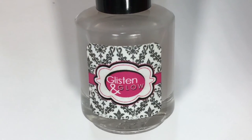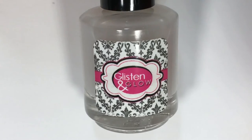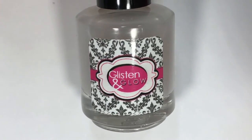For this particular look, I wanted it to be matte, so I did use Glistening Glow's matte top coat. But any time I use a matte top coat, I always apply a glossy one first.